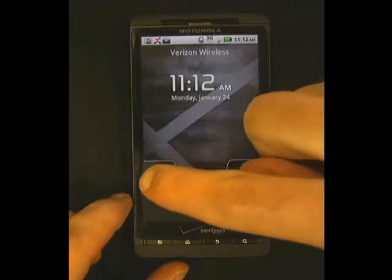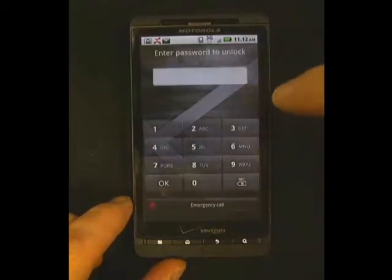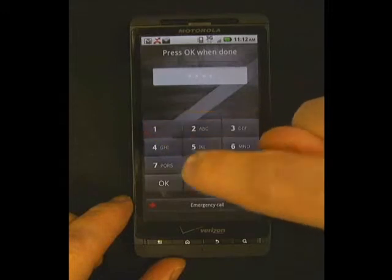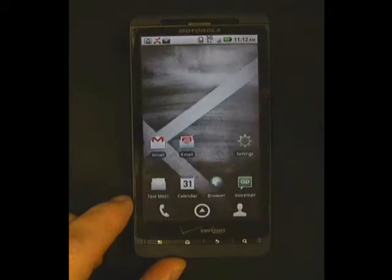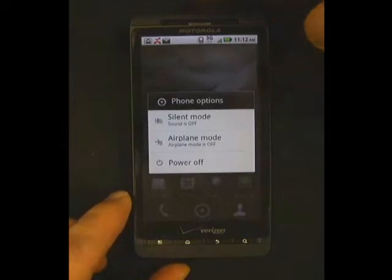Now we will unlock the phone, type in our PIN to unlock, and show additional phone options. For additional phone options, simply press the top button and hold it until the phone buzzes. Then you will see silent mode, airplane mode, and power off.